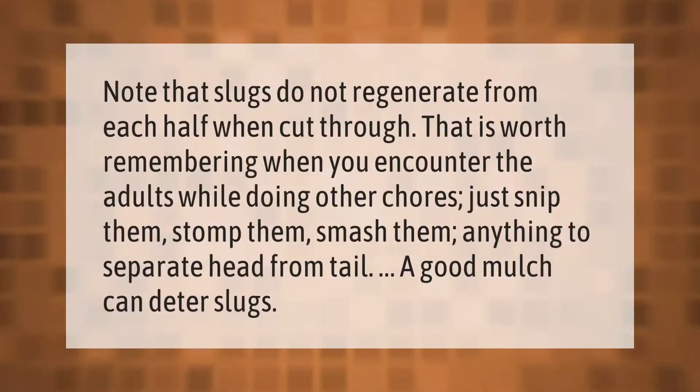Note that slugs do not regenerate from each half when cut through — that is worth remembering when you encounter adults while doing other chores. Just snip them, stomp them, smash them — anything to separate head from tail. A good mulch can also deter slugs.